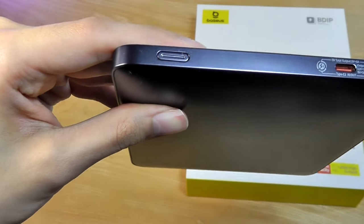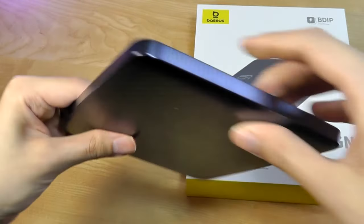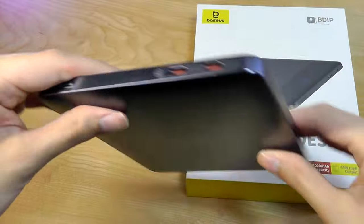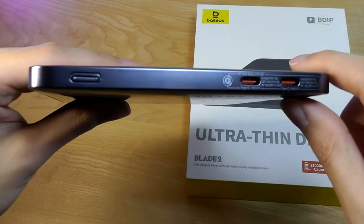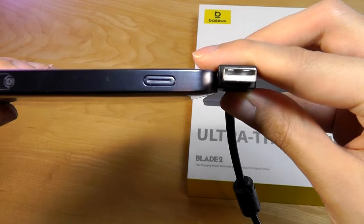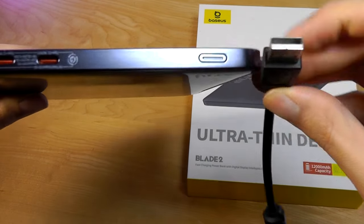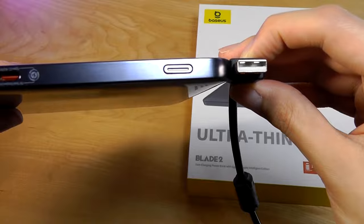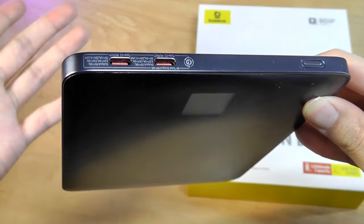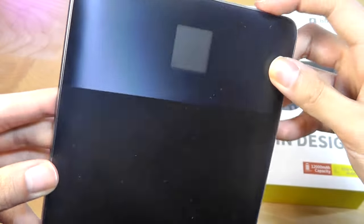There's also a power key for waking up the display, and that is more or less it. Because this thing is so slim, they only have room for Type-C ports — there is no full-size Type-A. Considering Type-C provides faster charging rates anyway, I think it is what it is.